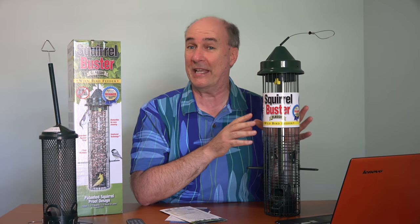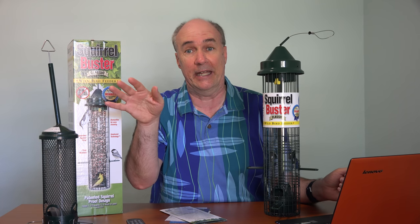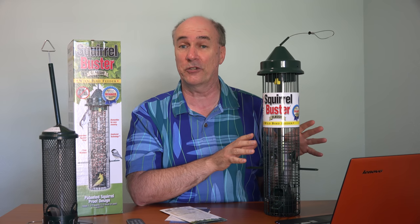The Squirrel Buster Classic has about twice the seed capacity of the Squirrel Buster Mini. We had thought of just getting another Mini and hanging it in a different place, but they've discontinued those. This is also more expensive — the Mini was around $25 to $30 when we got it, and the Squirrel Buster Classic is almost $50. I'll put a link down below this video if you'd like to check it out. A little on the pricey side, but if you're into having birds in your backyard and being able to watch them, that's the price of admission.